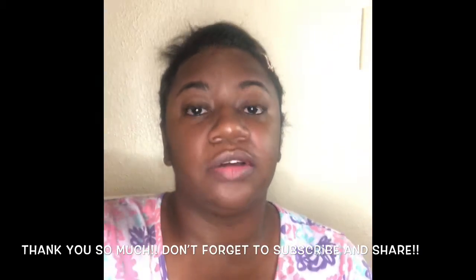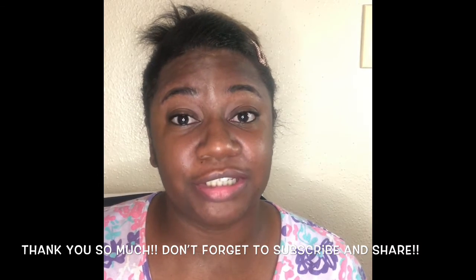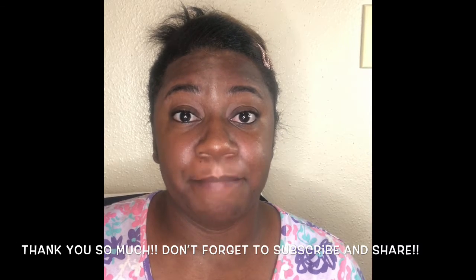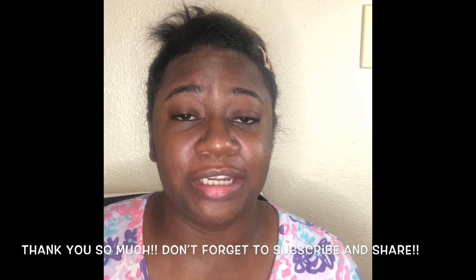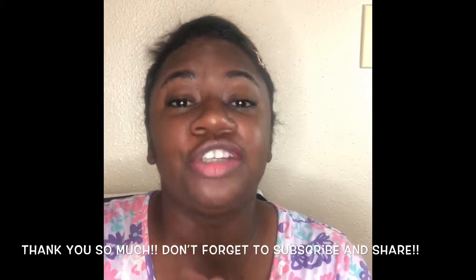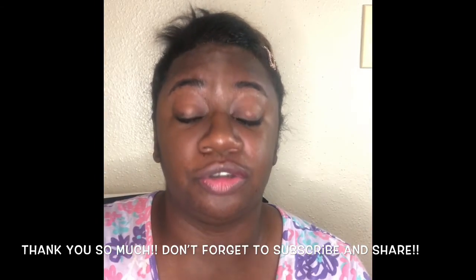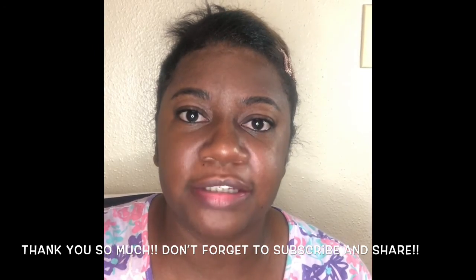Thank you so much for joining me tonight — two back-to-back videos! I'll have a new one next week because new products are coming in, including a new foundation. I'm also planning a skincare video featuring Fenty skincare, and I'm looking into laser hair removal as well. Don't forget to share and subscribe. Have a good night, enjoy the three-day Labor Day weekend, be safe, and wear your mask. Good night!